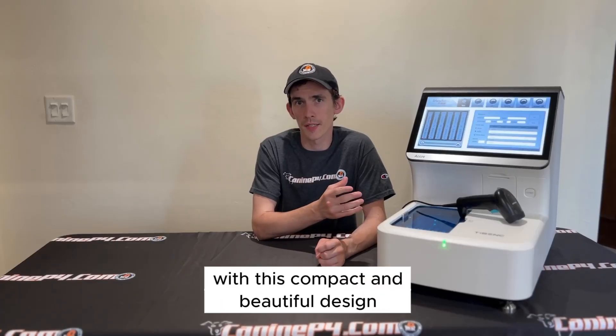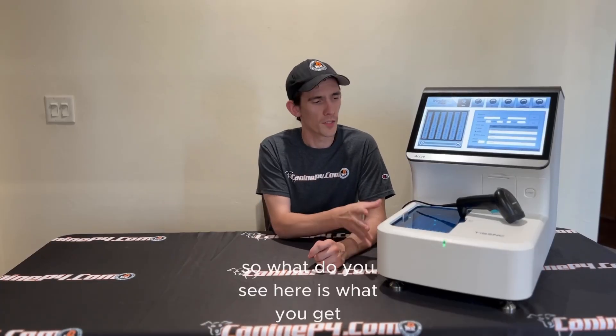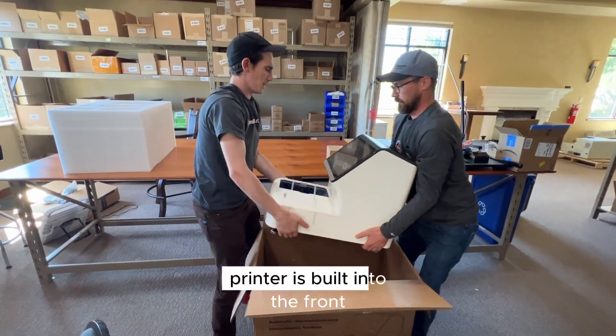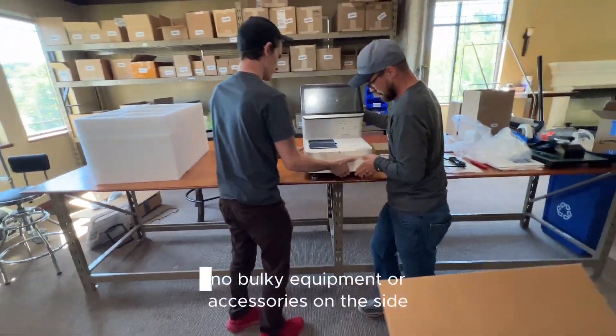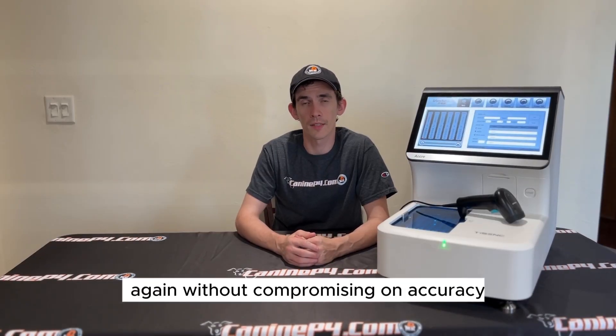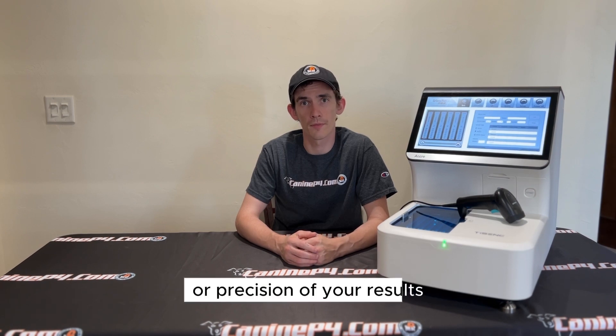With this compact and beautiful design, it's also going to save you on space. What you see here is what you get — printer is built into the front, LIS compatibility in the back, no bulky equipment or accessories on the side, without compromising on accuracy or precision of your results.